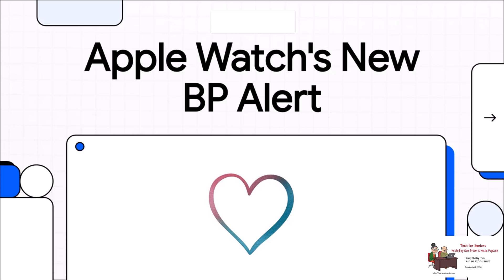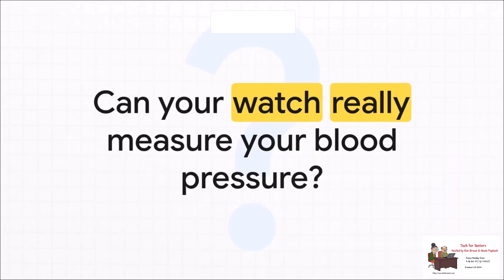Apple finally did it — they dropped that massive health feature everyone's been waiting for: blood pressure alerts for the Apple Watch. It's a huge deal, promising to put crucial health insights on literally millions of wrists. But there's a lot of hype and honestly a lot of confusion too, so let's cut right to it. The big question on everyone's mind: can your watch actually measure your blood pressure? We're going to break down exactly what this new feature does and, just as importantly, what it doesn't do.